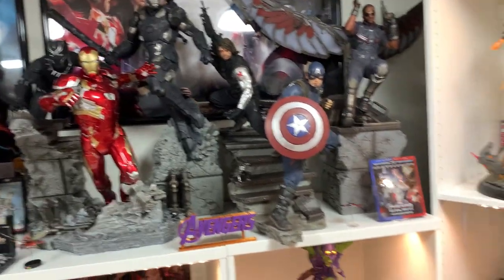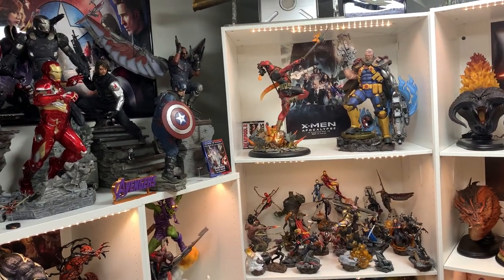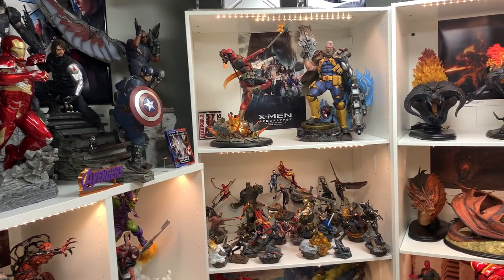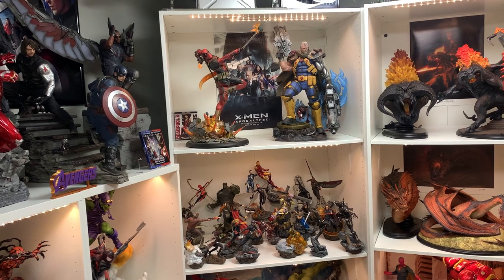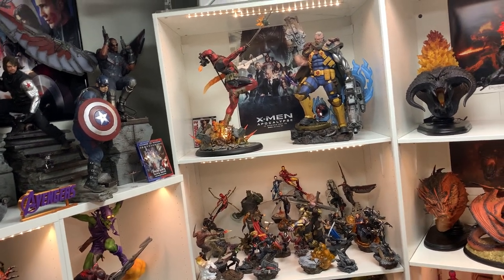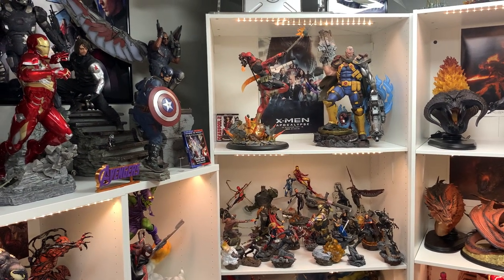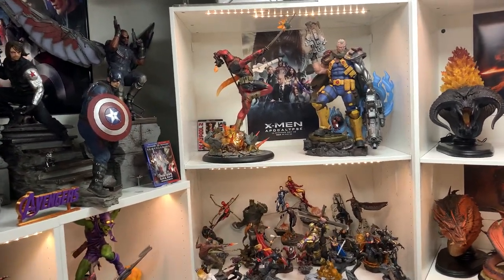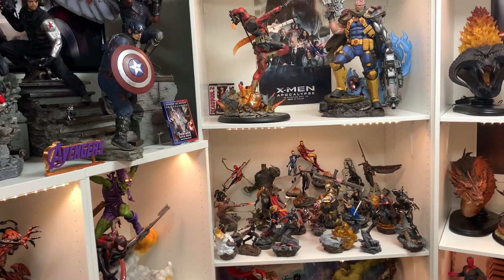We need to figure out a spot for Deadpool, because I really want to keep that statue — it's just an absolute gem and I don't want to sell it. I still do want to sell Cable just because it's so comic-based, and I'm a movie collector. That statue is freaking amazing, don't get me wrong — it's really good for a comic. But Deadpool can pass off more as the movie version because the costumes look the same, like Spider-Man. I can forgive the fact it's comic. So we do need to figure that out.